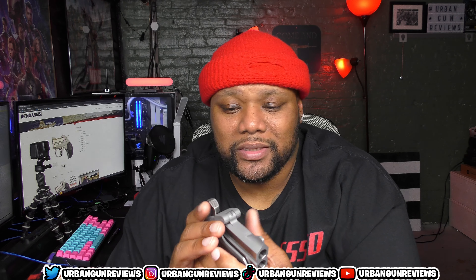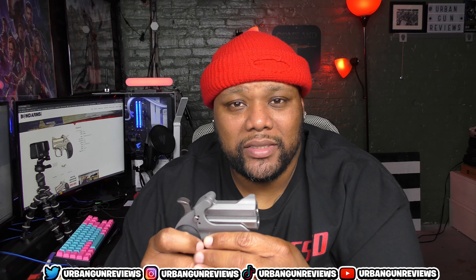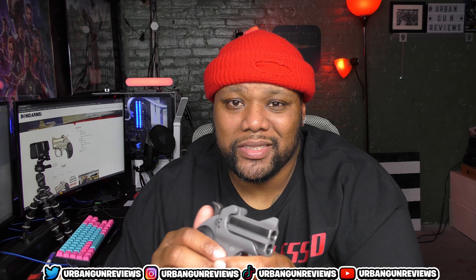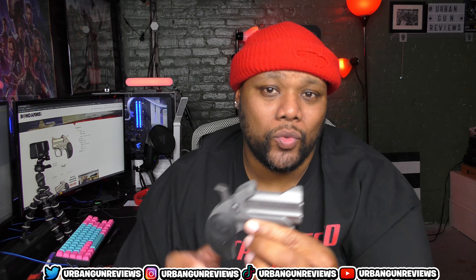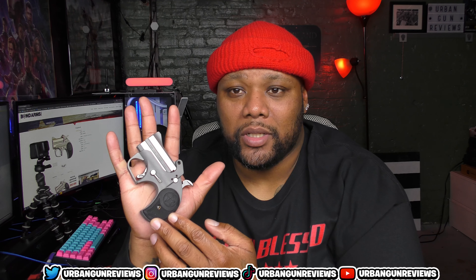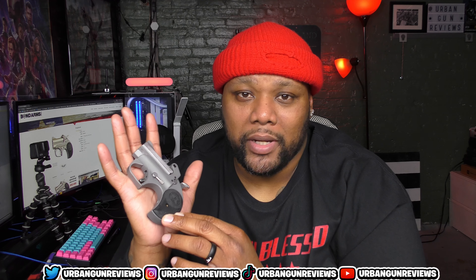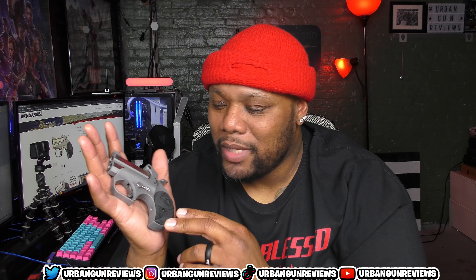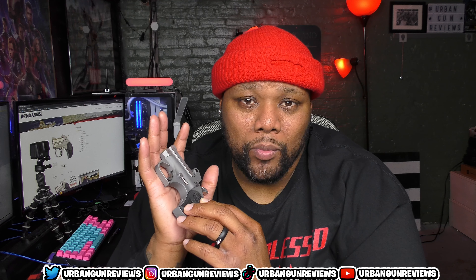To me this is an awesome little gun. Like I said it shoots .45 ACP, it's classified as a Derringer — it's a two-shot Derringer. This is going to be my pocket gun, my backup gun. It basically fits in the palm of my hand — smaller than the palm of my hand really. It's going to be a backup secondary gun to my EDC.